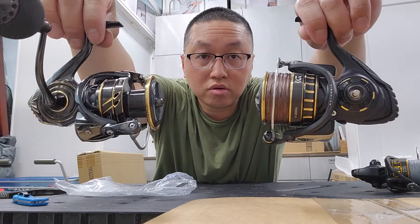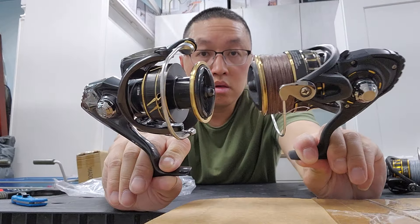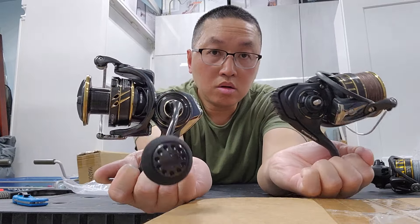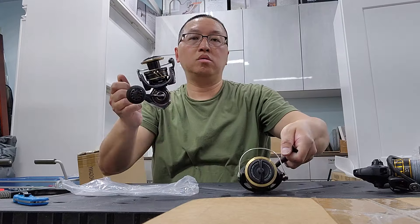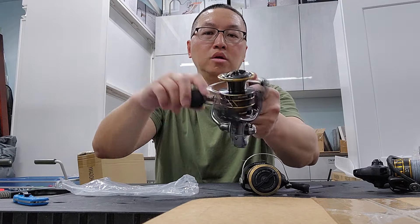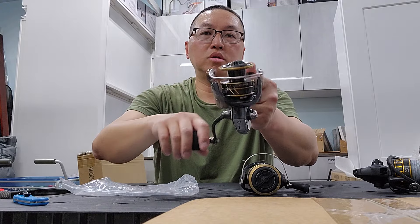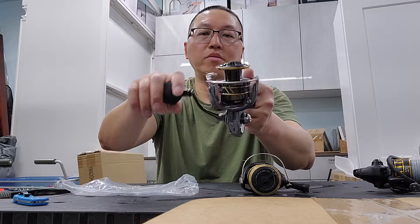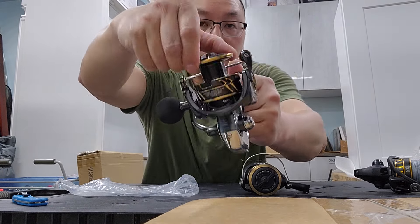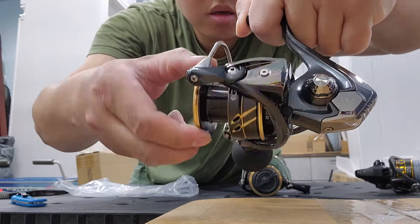These are going to be my two favorite reels. Oh yeah, that's smooth — can't wait. Surf fishing season starts April 16th on Tuesday and the stripers are out in force. We are out.